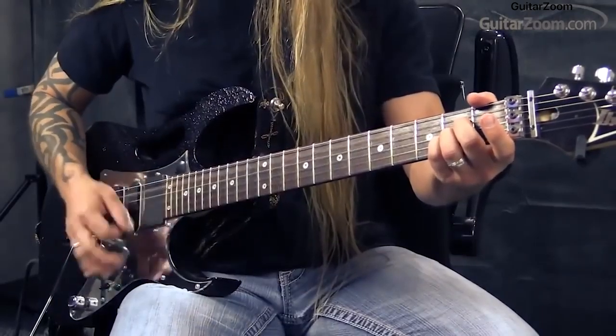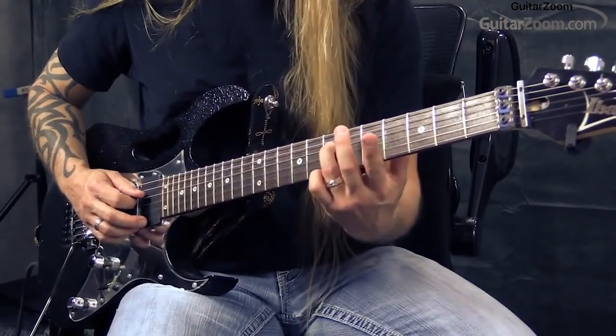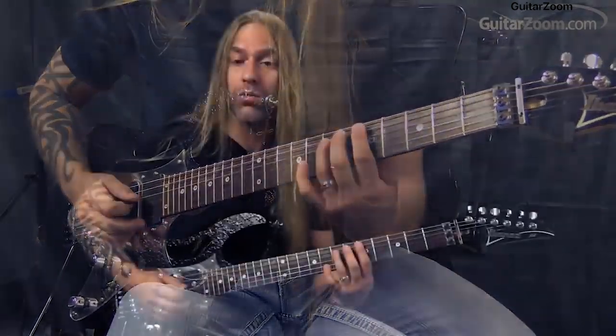You've got your A chord sitting here. Here's your notes. And the most important note — the one you want to target a lot — is that one right there, because it's your root.